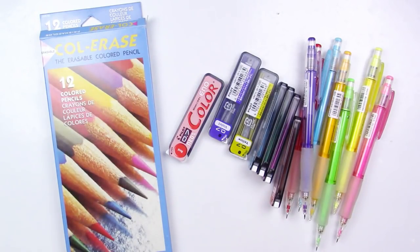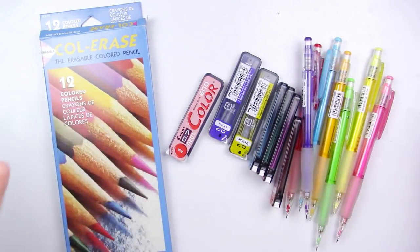Hello, hello, my squidlings! Welcome back to another video. It is Katie here, and I am here to make good on a promise. I am going to be doing the Color Race vs. Color Eno video, so I hope you're excited about that.